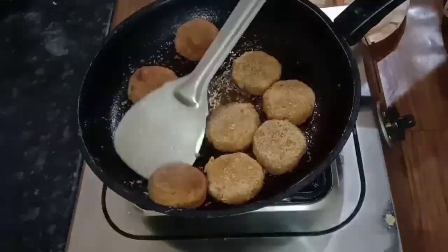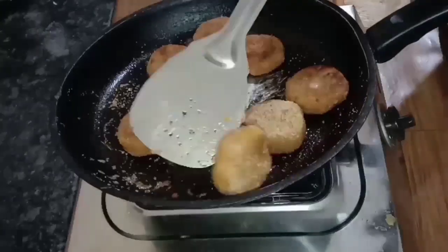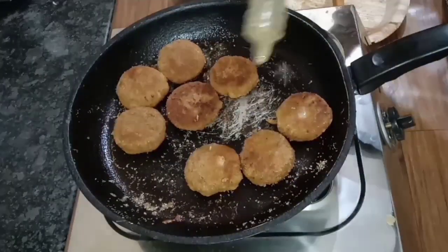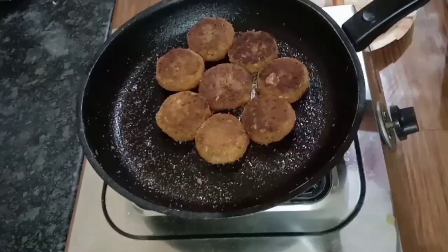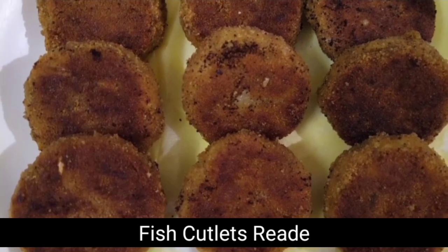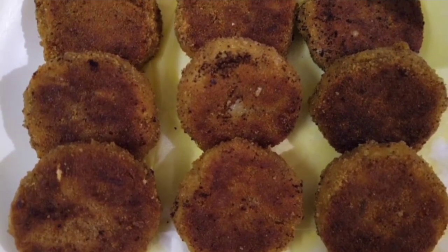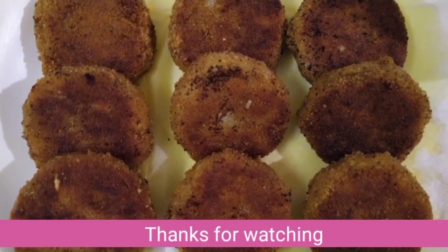Make it more color change. We're ready to serve. Let's serve the meat cutlets — the meat cutlets are very good. Let's try it and share your thoughts in the comment box. Thank you for watching. See you in the next video. Bye!